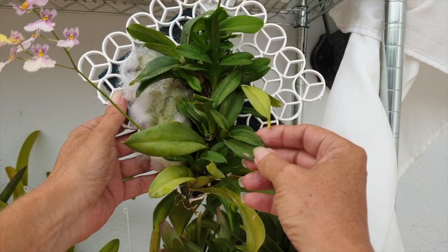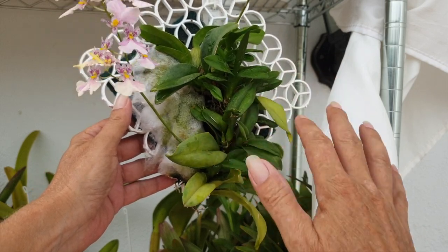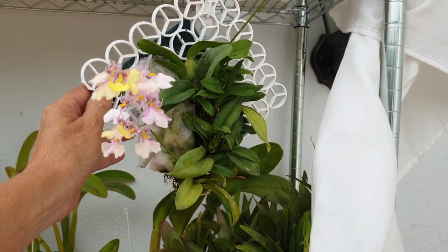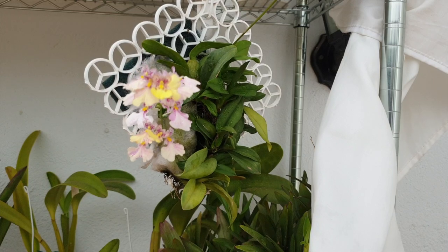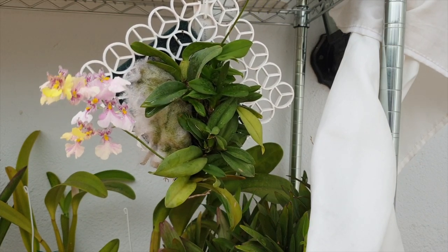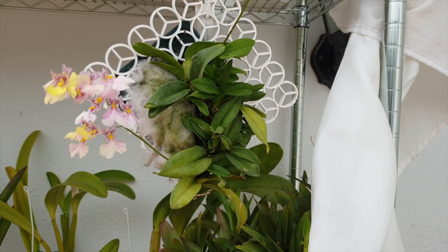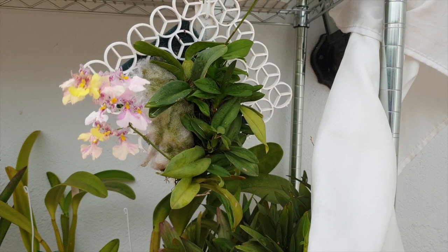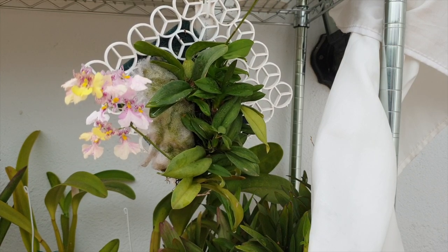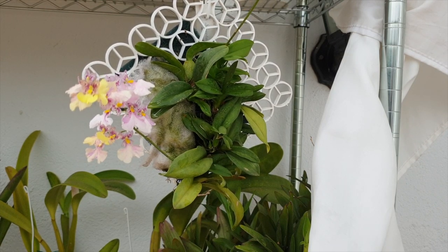I gave her a little Epsom salts at 100 parts per million as well, but I don't want to over-focus on that. If she needs more fertilizer I can be more aggressive — every day, maybe twice a day depending on the weather. As far as I can see she is just rocking it on that mount, and I can't tell you the relief of not having to touch sphagnum moss anymore.